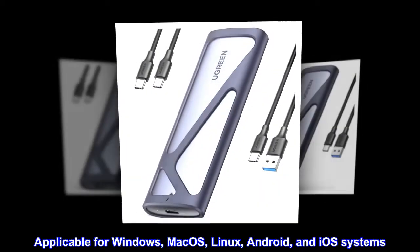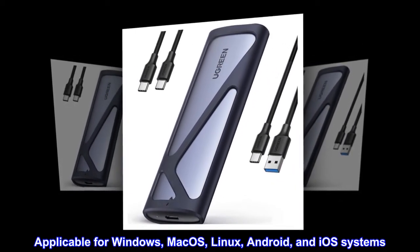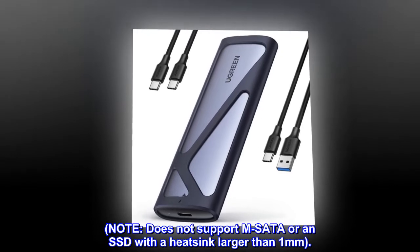Compatible with Windows, Mac OS, Linux, Android, and iOS systems. Note: does not support M-SATA or an SSD with a heatsink larger than 1mm.